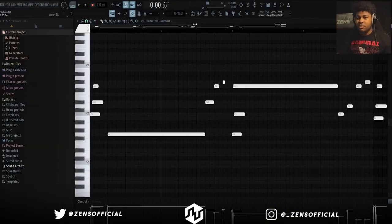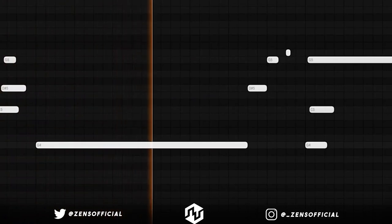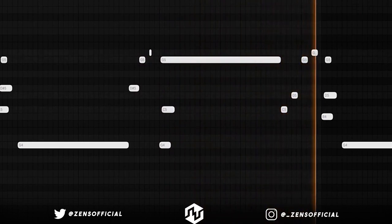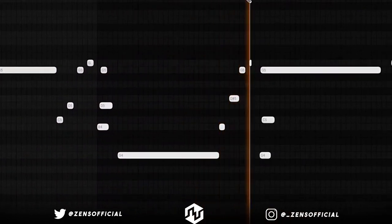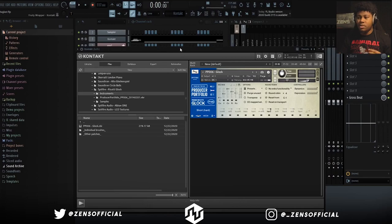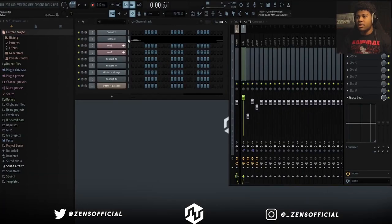So as complex as the loop sounds, it's actually pretty simple. The first thing I did was the bells. The preset I'm using is from Spitfire Audio's Glock contact library, so definitely go check that out.